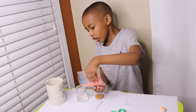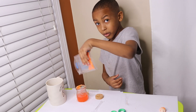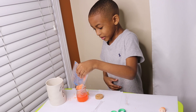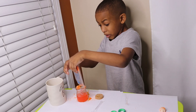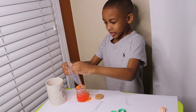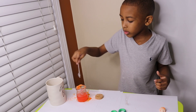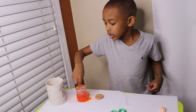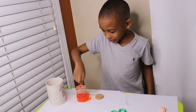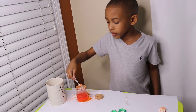Now I pour this in the jar. Pour it out. This is getting messy. So anyways, this is getting messier and messier. So now we finish with that. Now let's stir it around. Now we gonna have to wait.